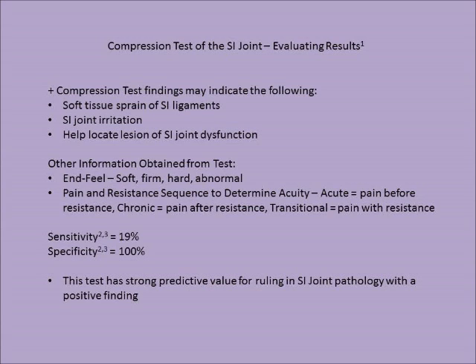Evaluating the results of a compression test of the SI joint: positive compression test findings may indicate soft tissue sprain of the SI ligaments, SI joint irritation, or help locate the lesion of the SI joint dysfunction. Other information obtained from the test includes the end feel — whether it's soft, firm, hard, or abnormal — and the pain and resistance sequence to determine acuity.